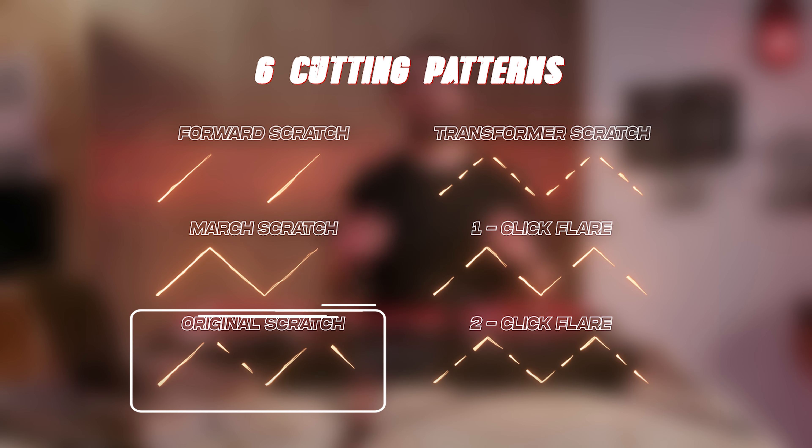Pattern three is the original scratch. This is a brand new scratch pattern developed for the scratch cutter feature, which consists of one click and two click flares that will help you get a flavour for what advanced scratching feels like.